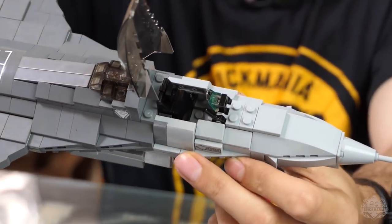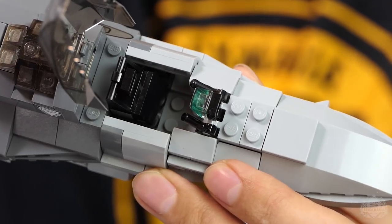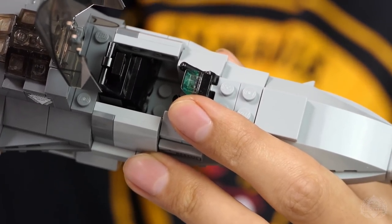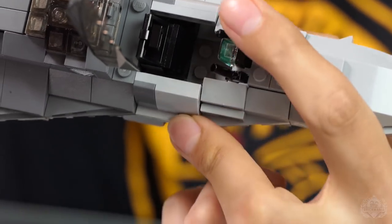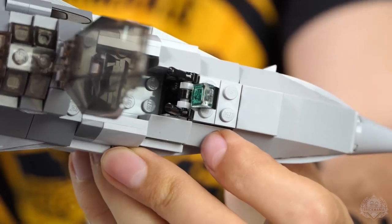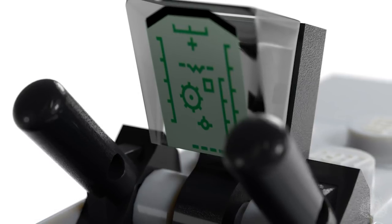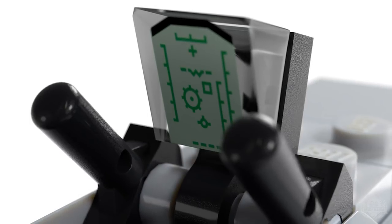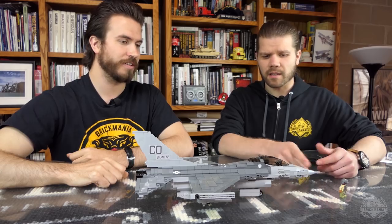The canopy opens and there's a detailed cockpit. The control stick is on the side, as well as the throttle — so it's not between your legs. It's more comfortable for the pilot, and the seat is leaned back slightly to help him not pass out during high-G turns. You've got the throttle and stick on the side, and then a printed HUD — printed right onto a transparent cheese slope, with that cool simulated green computer display. That's the heads-up display, and it's the same part that's in the aviation tile pack.